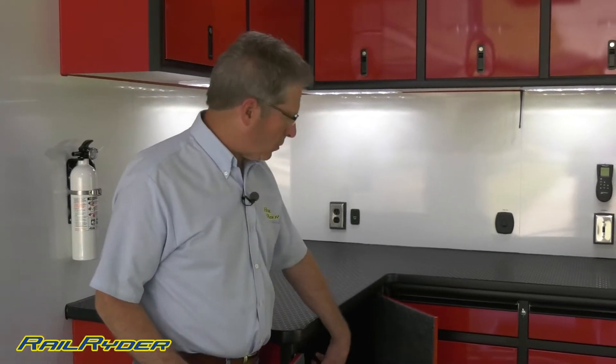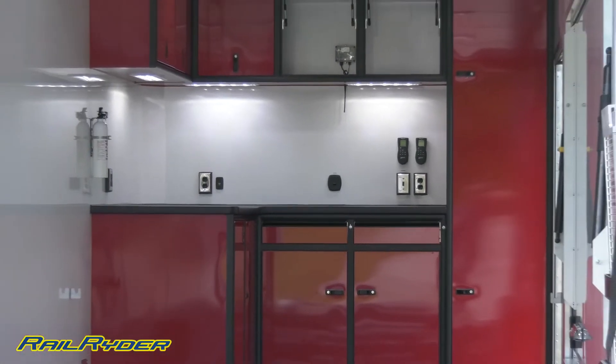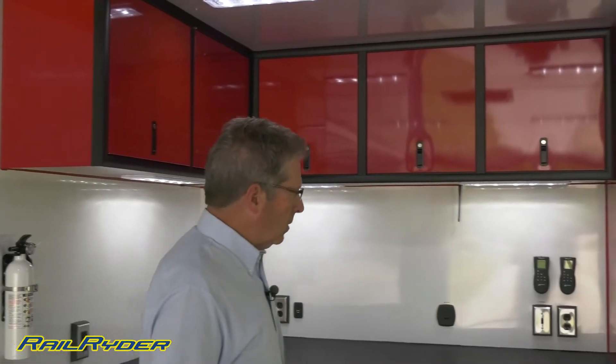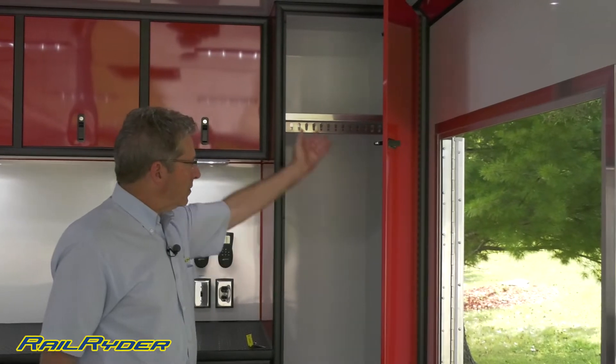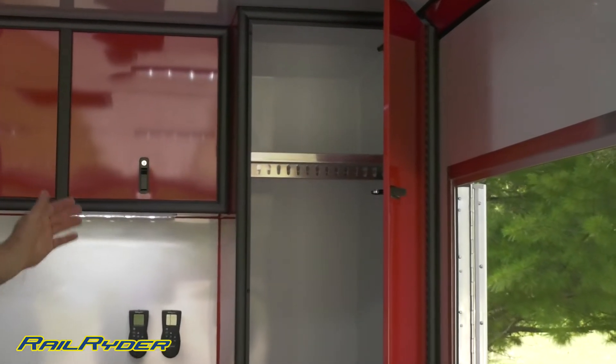The doors are built without a threshold. We have upper and lower cabinets — an upper cabinet here that's been added to match the L of the lower cabinet. We have a full-height dresser cabinet with space for your helmet, shoes, Hans device, and a place to hang your driving suit.